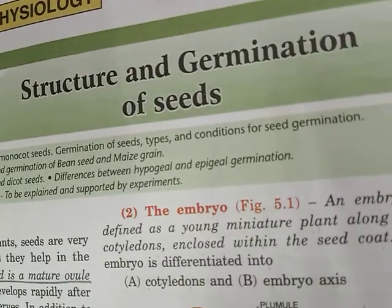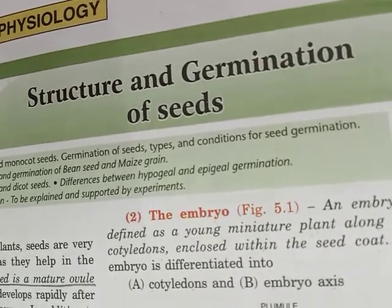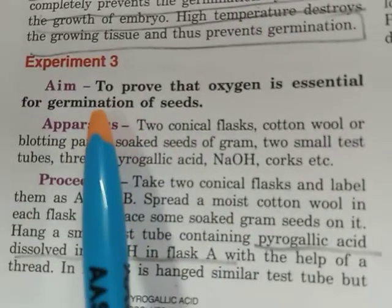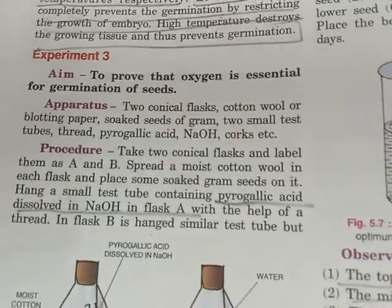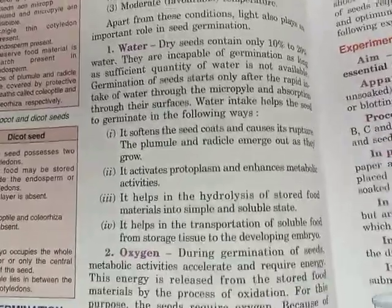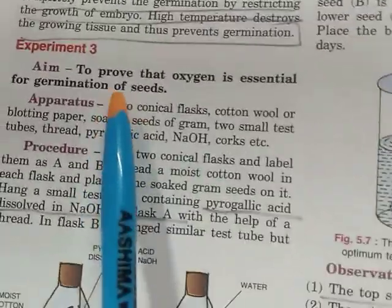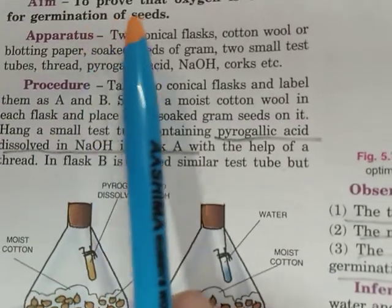Hello everyone. This is the F part of structure and germination of seeds. In the previous session we have seen the conditions necessary for germination of seeds, which we are proving with the help of experiments. Today we are going to prove that oxygen is essential for the germination of seeds. We also reviewed the importance of water and the effect of temperature on germination.